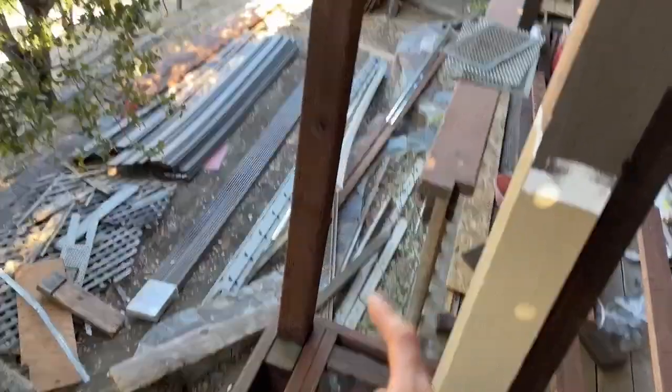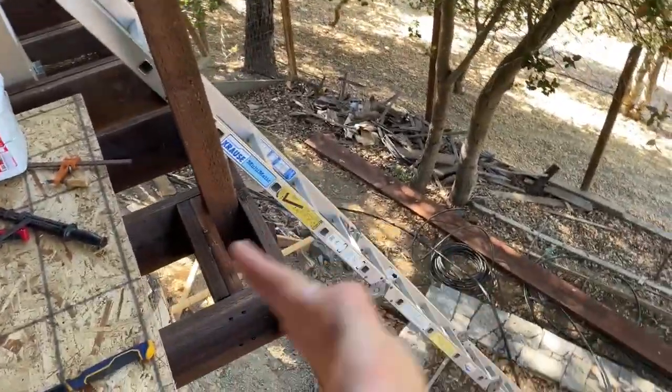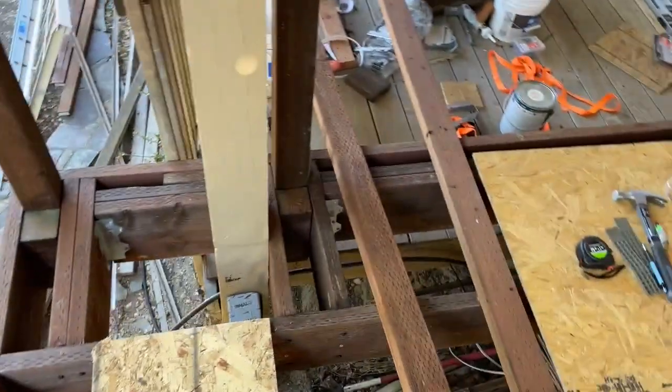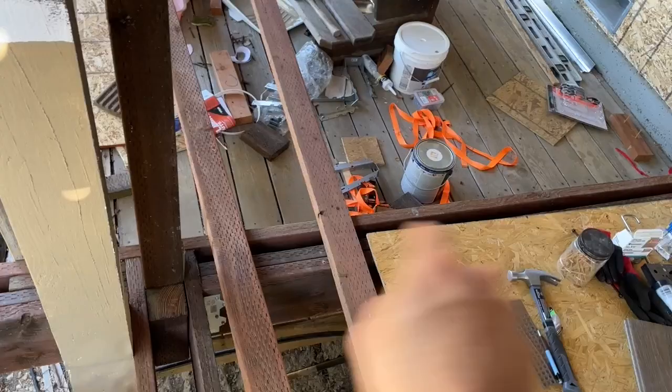The very first thing to note is you've got three types of posts. You have corner posts, you're going to have end posts which are going to be touching your end joist, and then you have intermediate posts which are going to be running along your band joist.